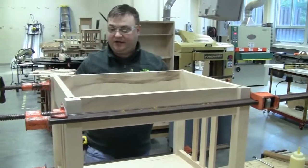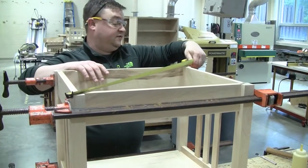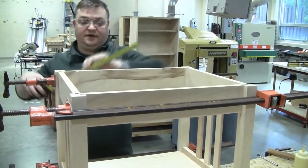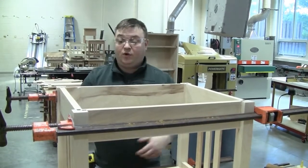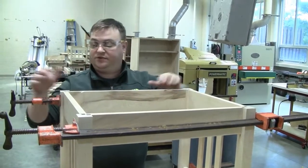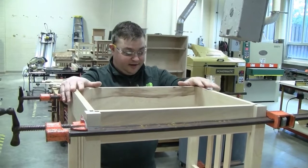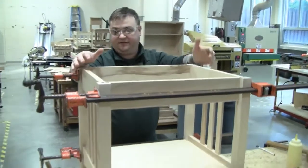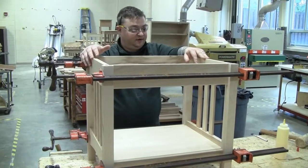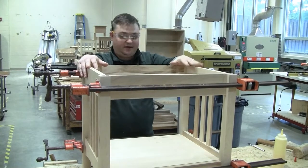The last check — just like when we did the end assembly — we're going to check this for square by measuring corner to corner. It's 28 and 5 sixteenths in both directions. If the joinery is cut well, it wants to go together square. If it wasn't square, we'd have to squeeze the ends and shift everything to get the diagonals to match. But this is good — I'm flush on top and everything is square. I've got a little squeeze-out I can see on some joints, so I'm going to give it 10 to 15 minutes, let the glue skin over, and then it peels away easily with a chisel. Next step is to get the top made and attached to our table.